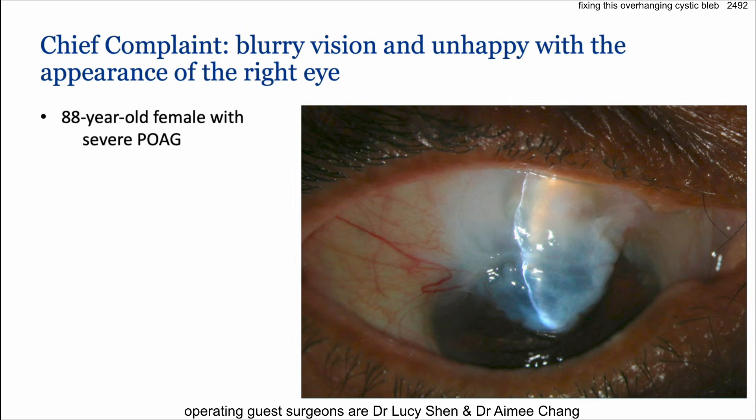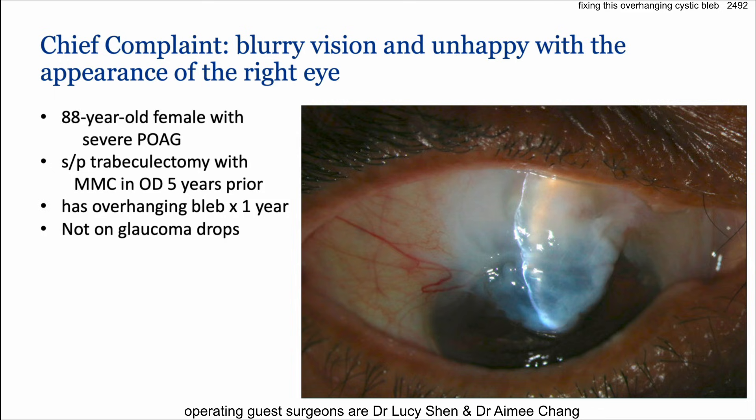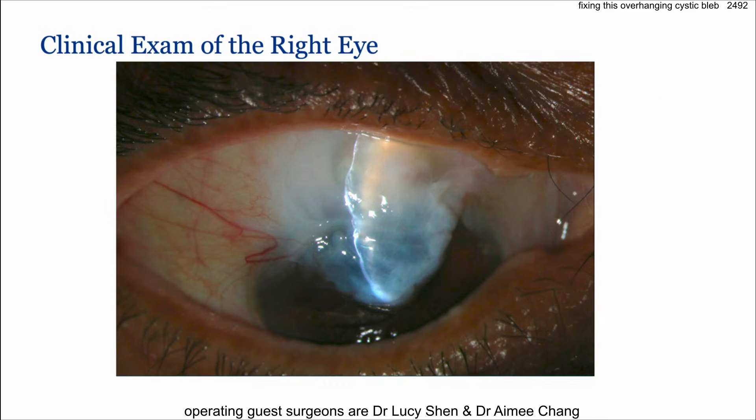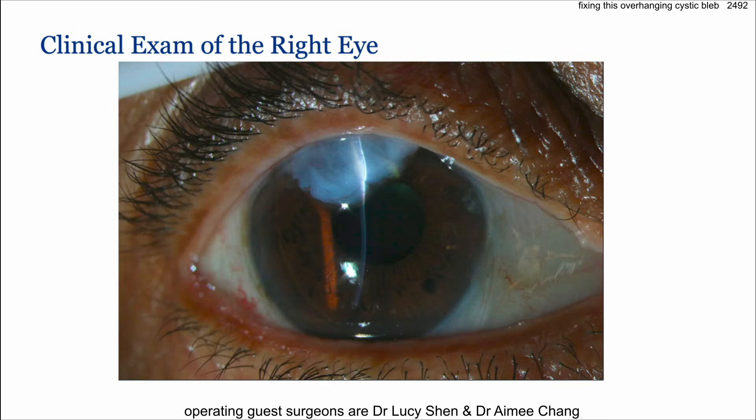From our podcast: an 88-year-old female with severe glaucoma had a trabeculectomy with mitomycin five years ago, not on any glaucoma drops, with good pressure control. But look at that bleb — so thin, cystic, and overhanging. Pressure is 11, at goal, but the bleb is absolutely coming down and starting to cover the cornea, inducing astigmatism and affecting vision.